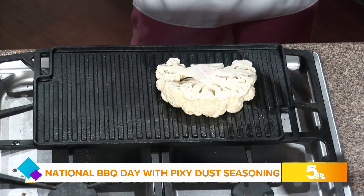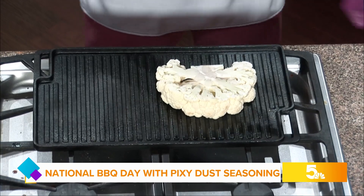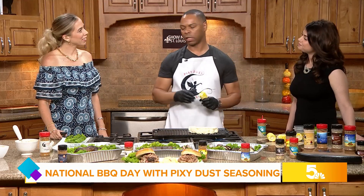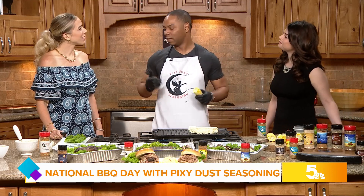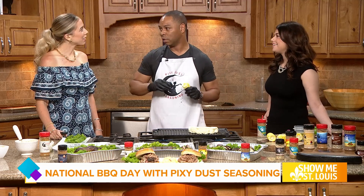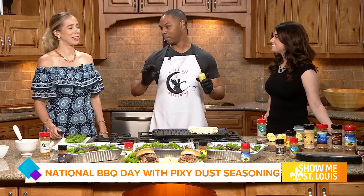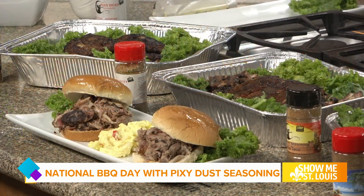Take us through some of those other options. Right here in front of us, we have a jerk chicken seasoning blend as well. With that you get that Caribbean flavor and the flair from Jamaica and from the islands. We also did a fajita taco blend, but it's really good on a grill — anything grilled with fajita flavors is already magical. We have an all-purpose blend, and we also have a smoked barbecue award-winning blend. A buddy actually won the best brisket just using that blend. Well, it is National Barbecue Day — that's the day for it.